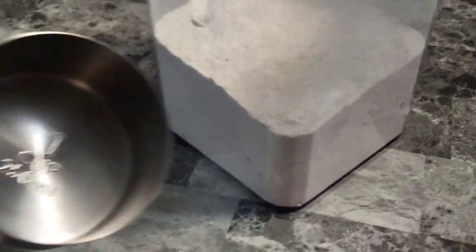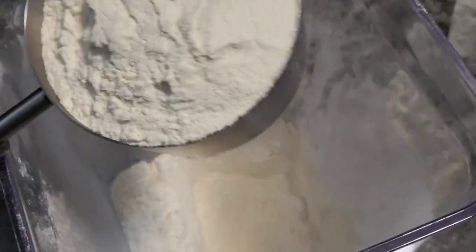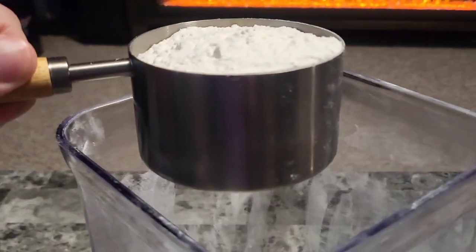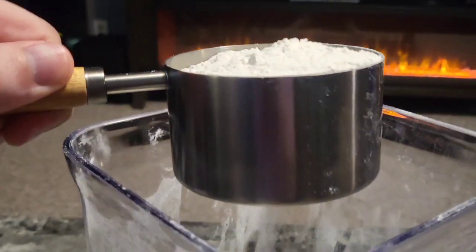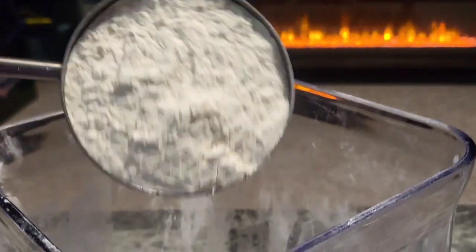I've got kind of a deep flour bin here, but we can go ahead and fish some flour out. Level that off a little bit. Smells good — smells like I'm making cookies or pancakes. And there you go, one cup. Very cool.